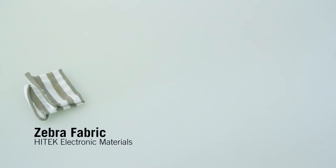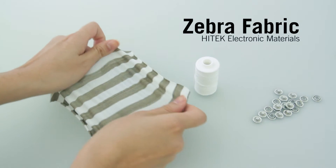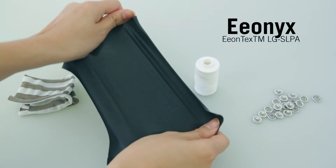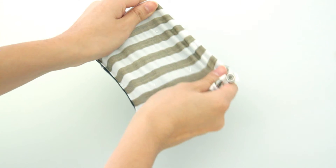We evaluated various materials to find the best setup. For the electrode layers, we are using zebra fabric, which is highly stretchable in either direction. As a sensing layer, we are using a stretchable piezo-resistive fabric. For FlexTiles, we stack the layers of zebra fabric and the piezo-resistive fabric over each other.